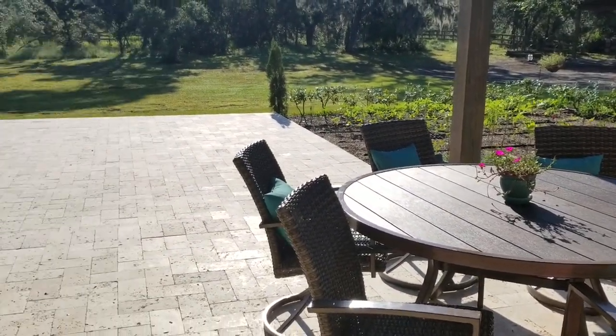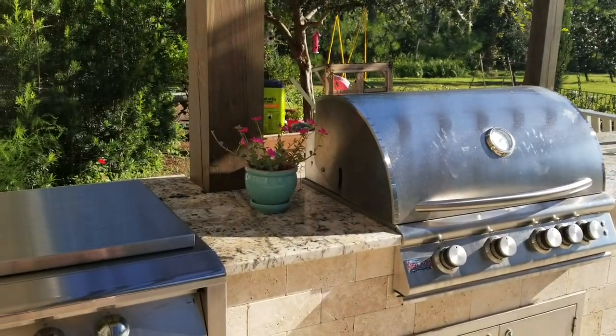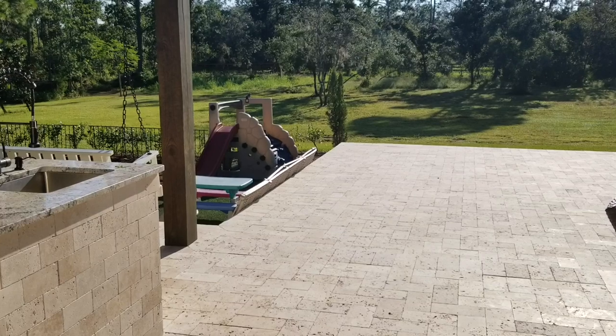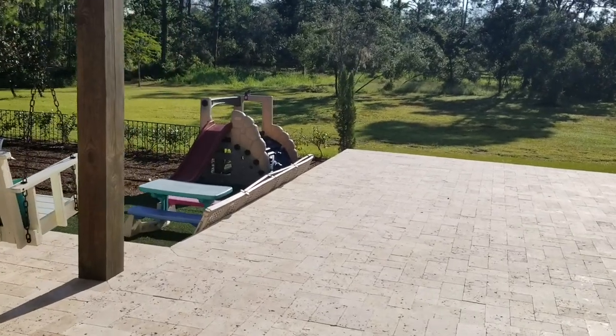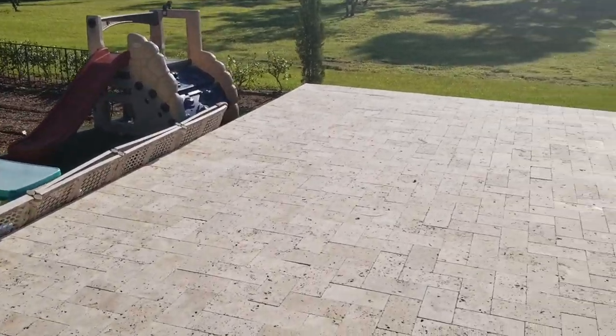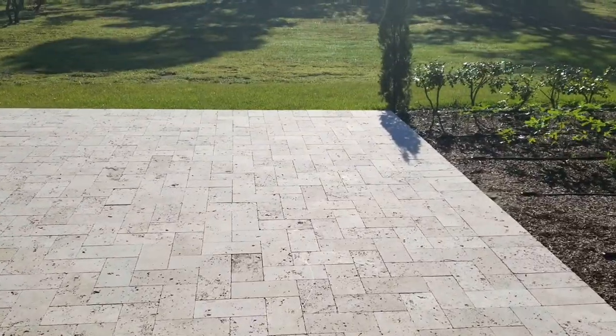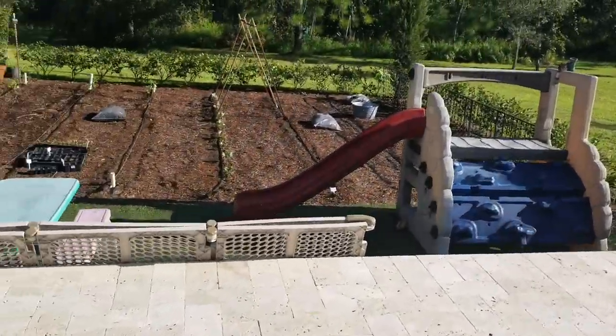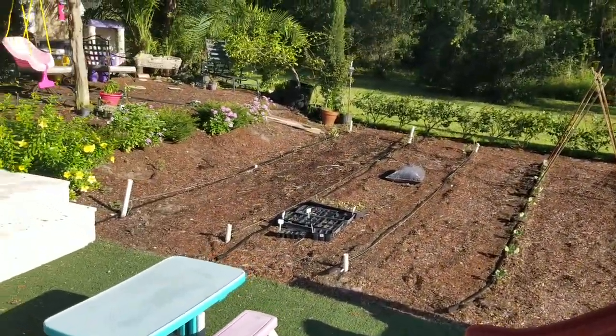Kane's on the grill, I'm harvesting food, the kids are playing in the garden — we're always doing something back here. Swinging on the swing, kids are playing in this little play area — it's just amazing and a blessing to have all of this, and to have my husband so talented to build all this with his crew.